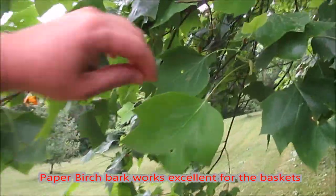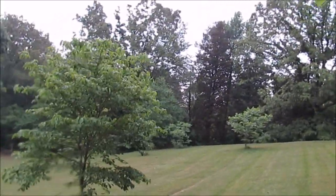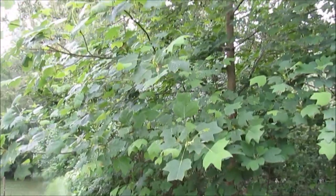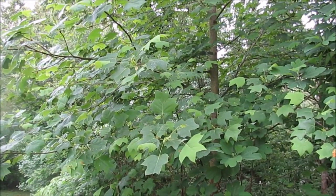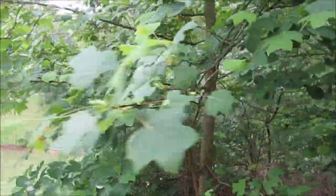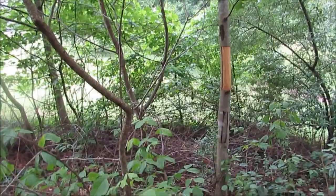Now these are tulip poplar trees, and you can kind of understand why they're called tulip poplar because the leaf looks kind of like a tulip. What I'm looking for today is a small tree — I don't want a really big one. We're just going to do a simple basket. Now you can do this one or two ways: you can strip the bark off the tree and if you do it properly, you're not going to kill it — it's actually going to live. You can also cut the tree down if you want, but I want this tree to live and grow. You can see where I've pulled some bark off this tree before, and it's perfectly healthy.